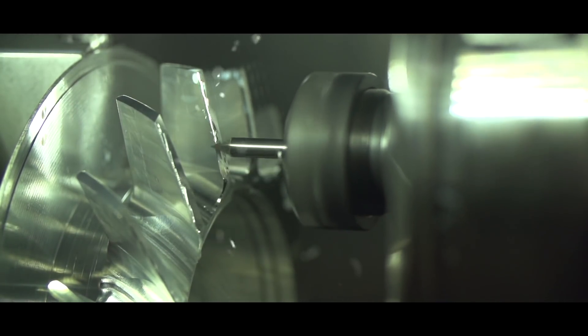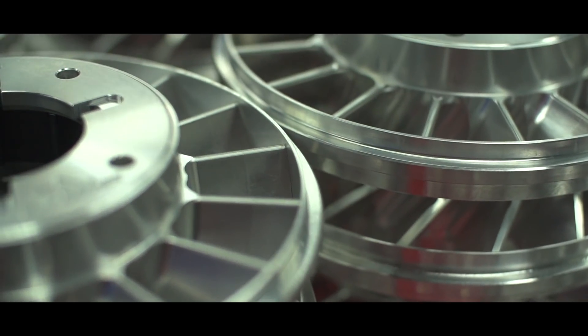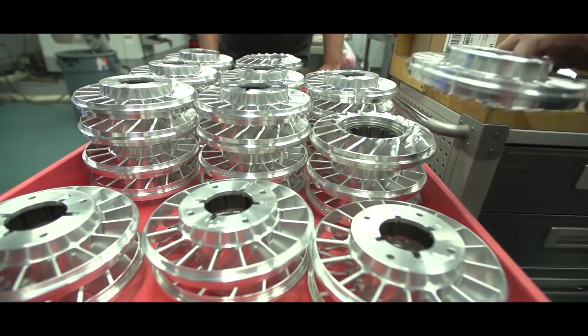For us to come in here and not know all that much about automatic transmissions and the world of torque converters and whatnot, it's been pretty cool seeing all the in-house projects that you guys have put together and actually manufactured yourselves. A lot of that can be credited to you as a designer and engineer of a lot of these cool products. A lot of people sell stuff, but they don't always make what they sell.